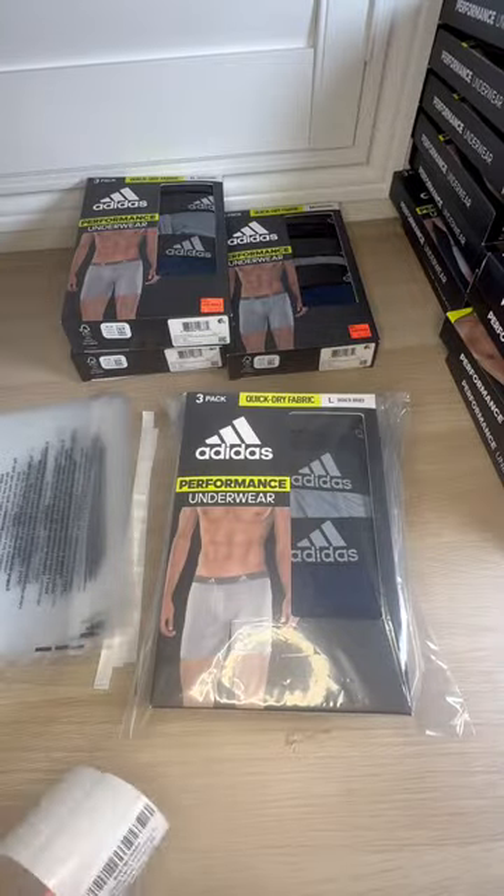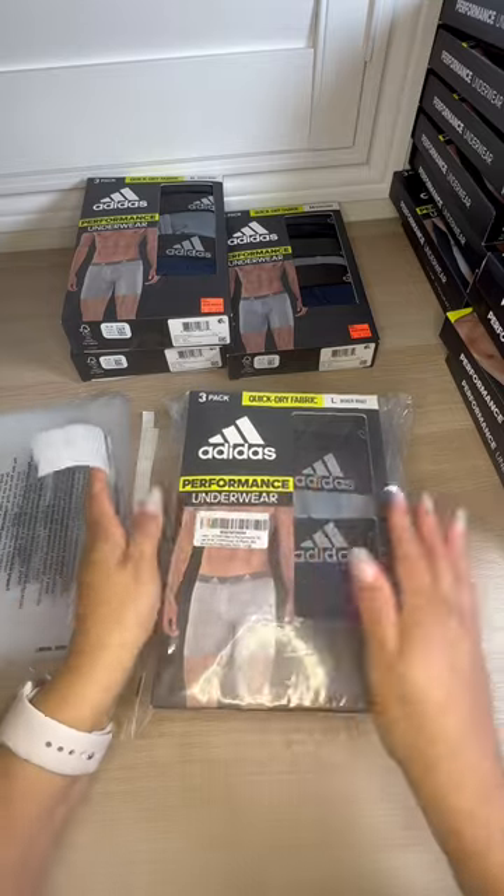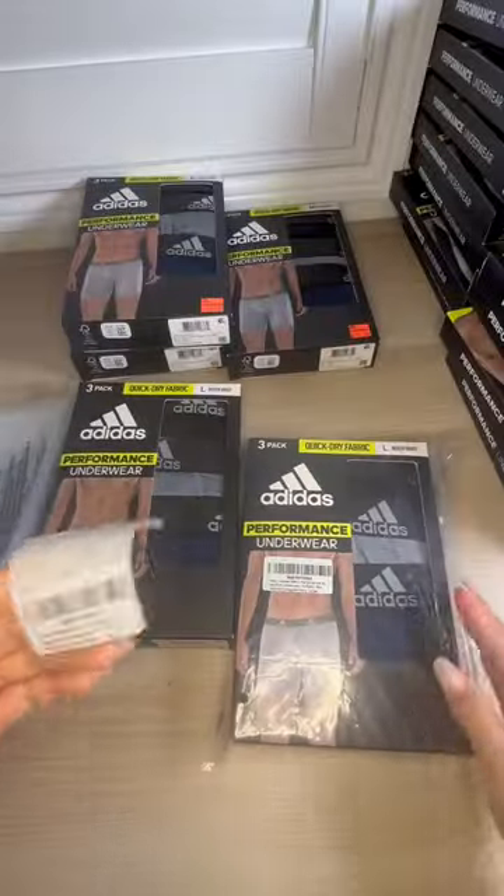Lastly I printed out the Amazon labels and I placed those labels outside of the polybag — that way it's easy to scan.